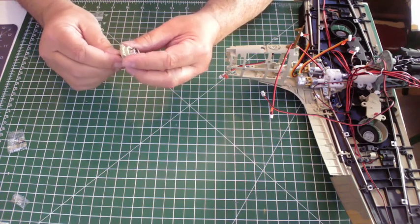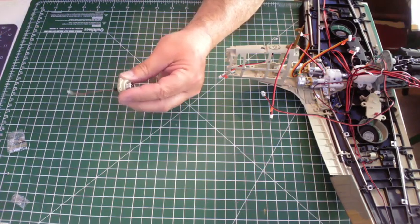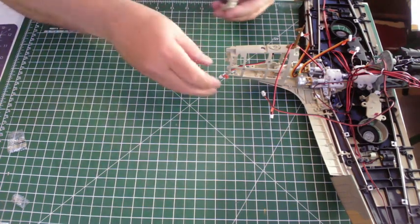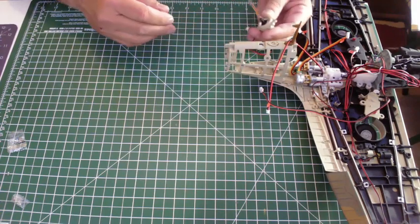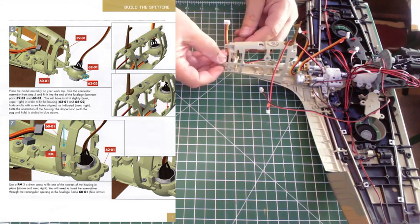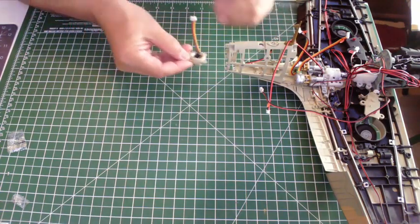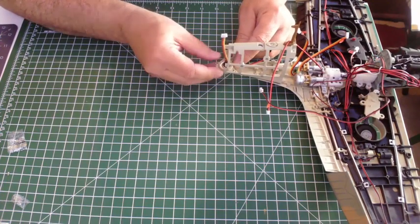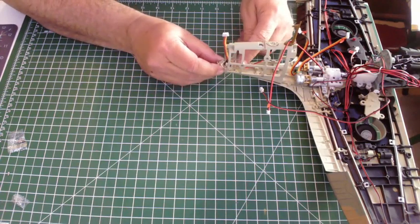That should hold in place. Now basically we need to fit this into the plane at the back here — I need to move that cable out of the way. Looking at the pictures, I think it goes — does it go that way? Yep, it should do. There you go — twist it to get it in, and then we've got two screws, one here and one here.